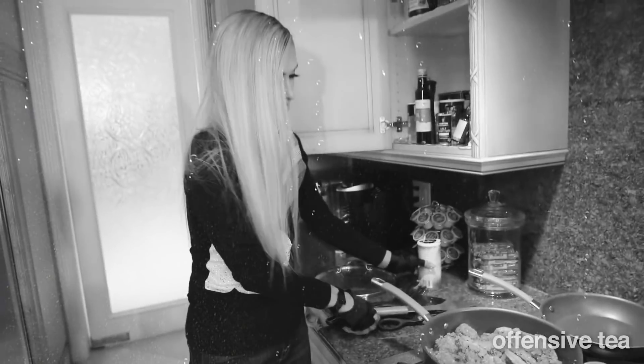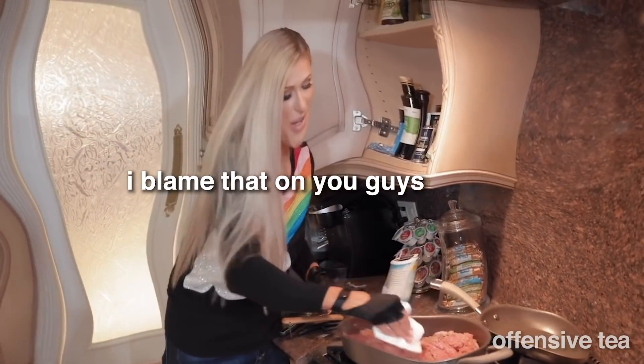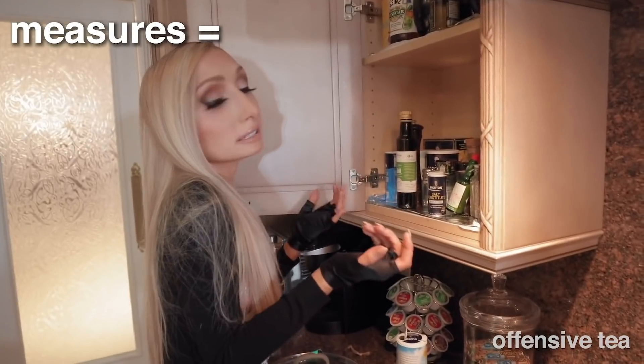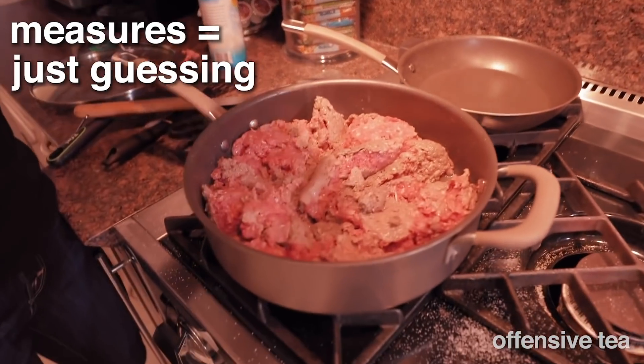Alright, that's too much. Usually you would not just throw the salt like that. I think I got a little excited doing my first cooking video. This again is me just guessing — I have no idea how much, but I love putting this on.